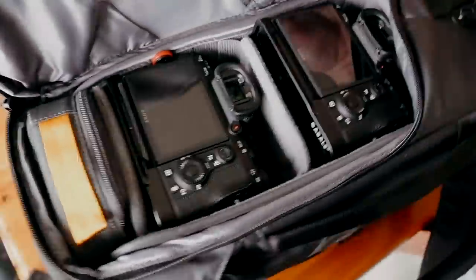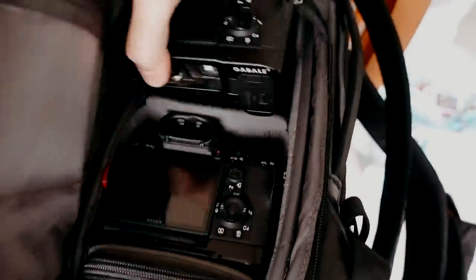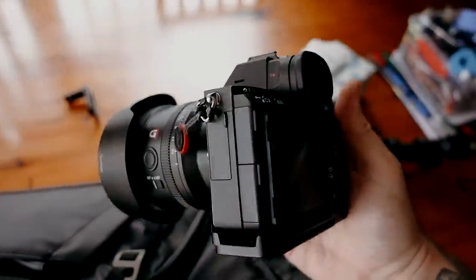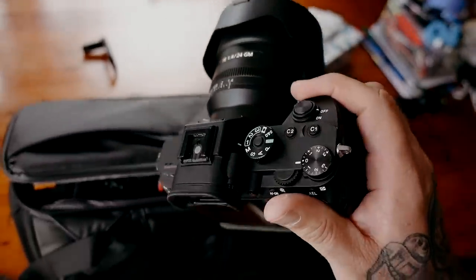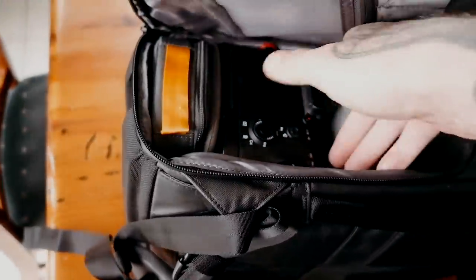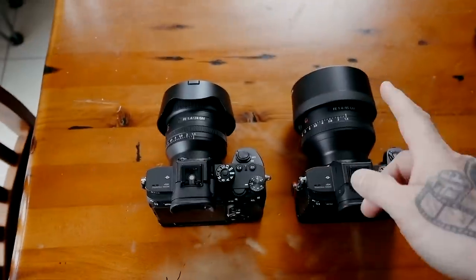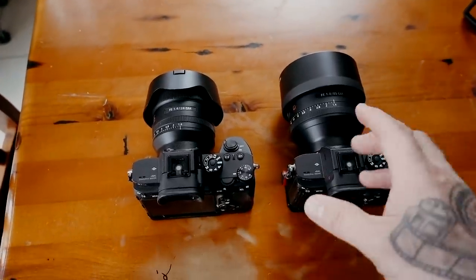The first lens — you've seen it a million times — the 24mm 1.4 G Master on an A7R III. That's an important factor, it has to be on an A7R III — I'll tell you why in a minute. The next one is another A7R III with the 85mm G Master 1.4. So I've got a 24mm and an 85mm, both 1.4s, both on A7R IIIs.